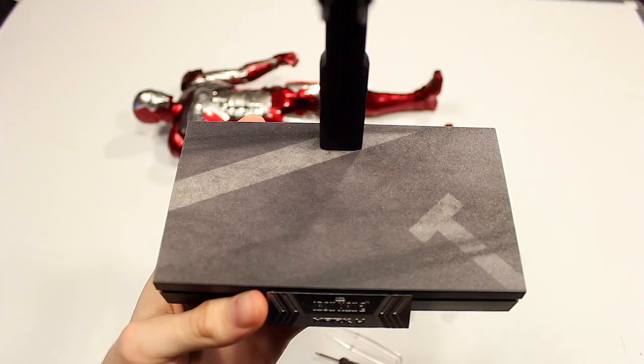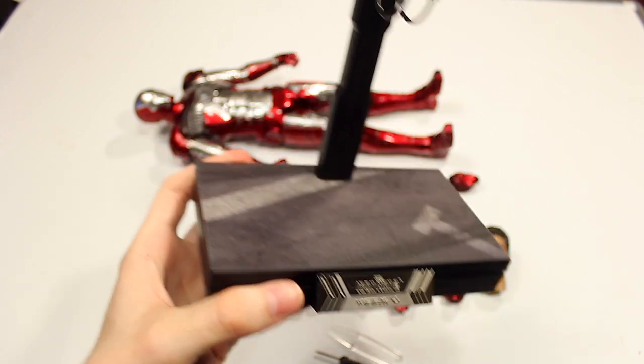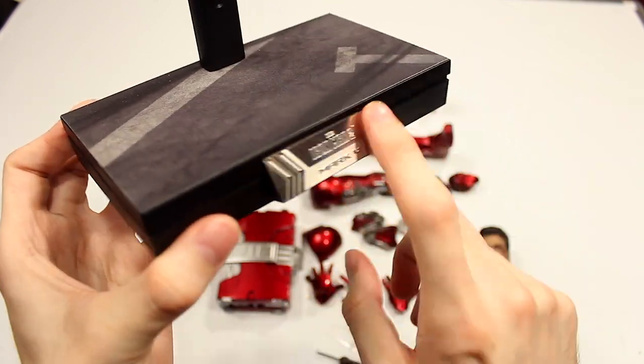Lastly, you have the stand, which is just a standard hook stand — not much to it. I'm actually not really that impressed by the stand. The Whiplash stand was much better because you had a lot of texture and it looked like a road, not just a flat print. But I do like the metal nameplate, so that's nice.